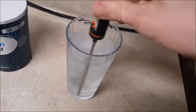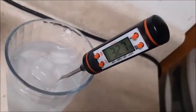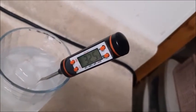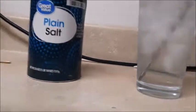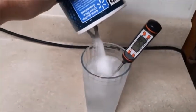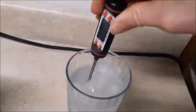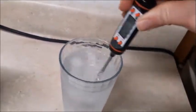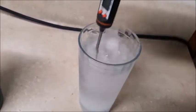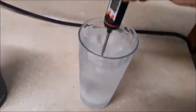The way this happens is: once the salt goes into the water, some of that salt can convert the ice into liquid water. However, once the salt turns the ice into water, those molecules that make up the water are moving quite slowly when they are converted from ice into liquid water.